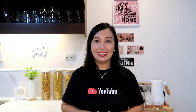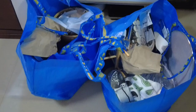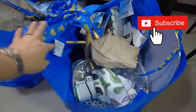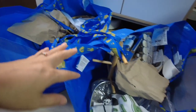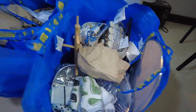Hi guys, this is Mai and welcome to MyGoodness. So guys, ito na yung mga napamili natin sa IKEA sa dalawang malalaking bag. Tinulungan ako ni Menchi na magbuhat kasi hindi kami nagkotse, nagcommute lang kami. Okay, check na natin.